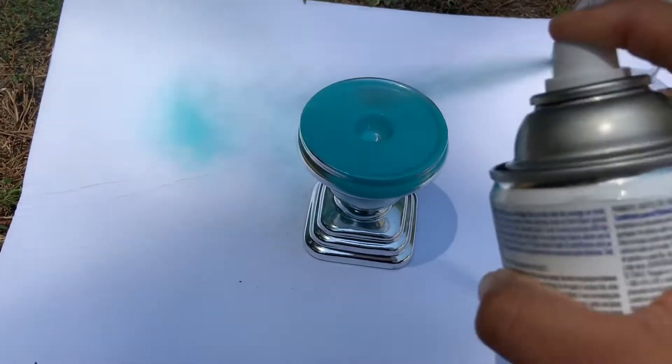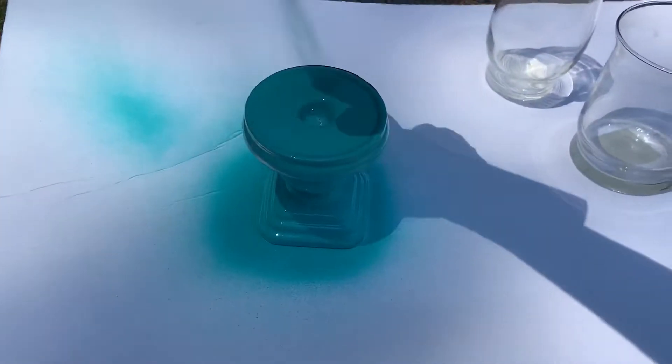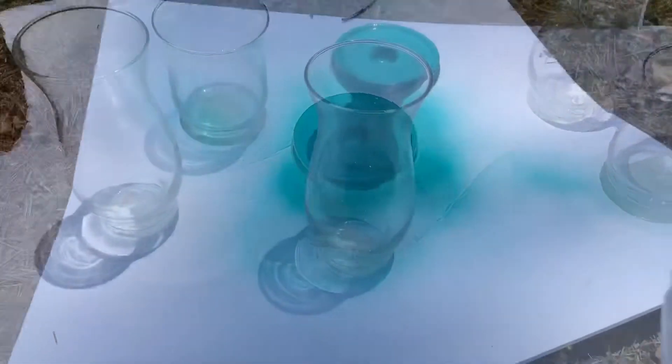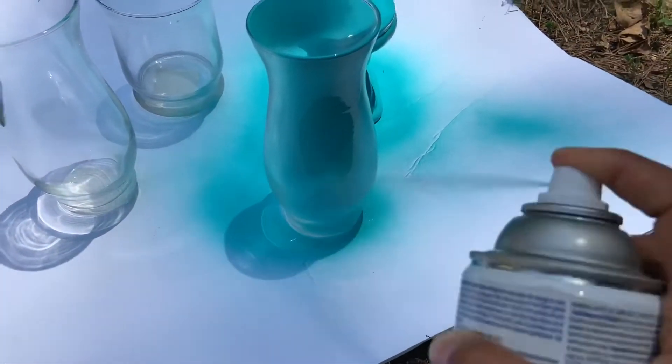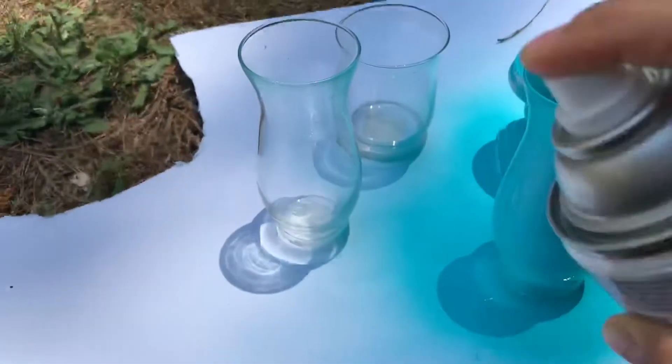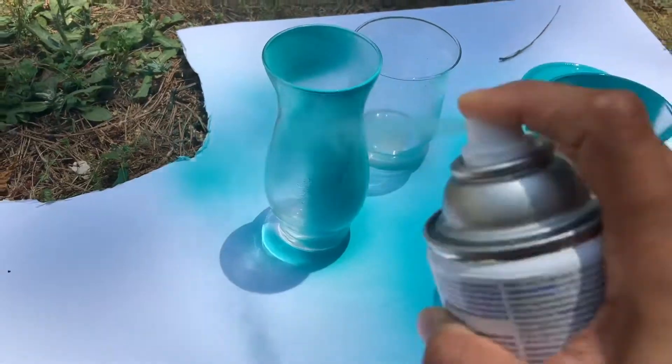Just spray paint all over the glasses and look how cute it turns out. Do this to all the glasses until they are all done, and make sure you let them dry very well before the next step.